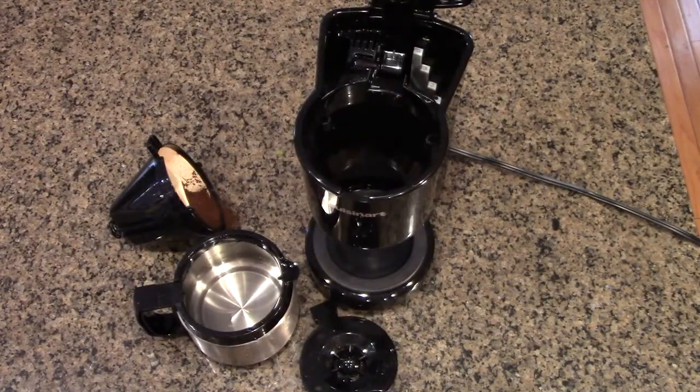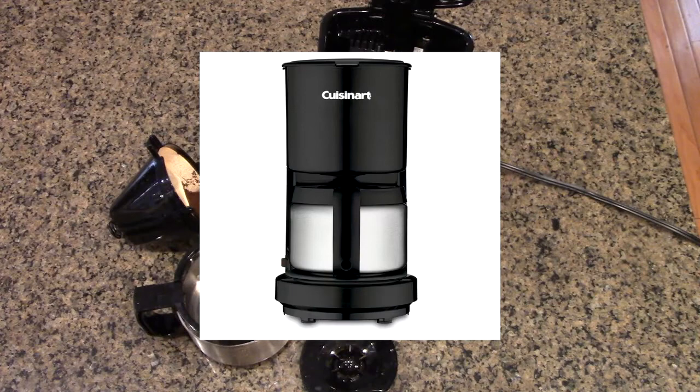Hello again, this is Robert Veach here. This is my video review of the Kruzanar brand DC-450BK.